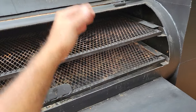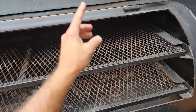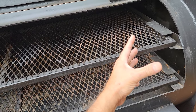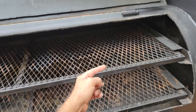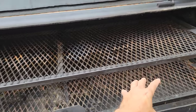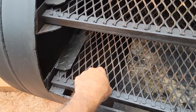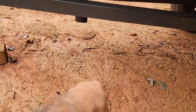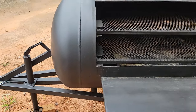So when the fat, blood, drippings, rub, and sauce drip onto this plate, some of it will evaporate because of the heat and recoat your meat — re-moisturize your meat. The rest of the fat goes forward to the drain hole right there. There's the drain pipe — you should have a little bucket down here. We can put a valve on it, but valves are expensive, so expect to pay more for a valve.